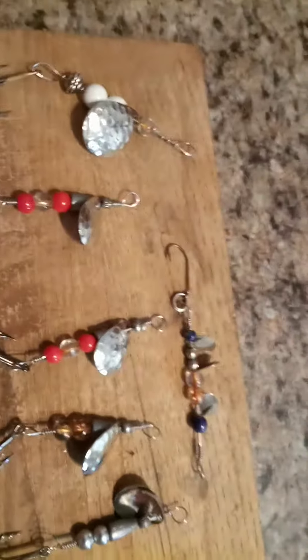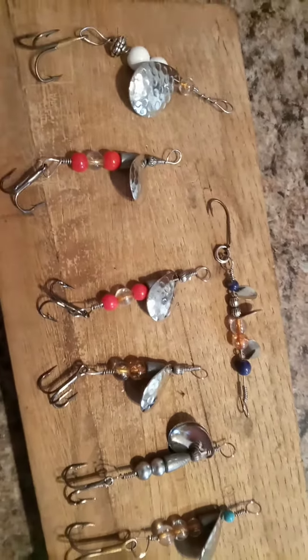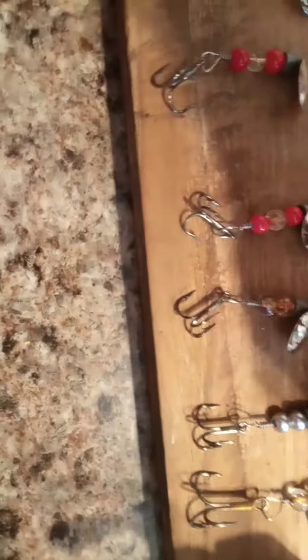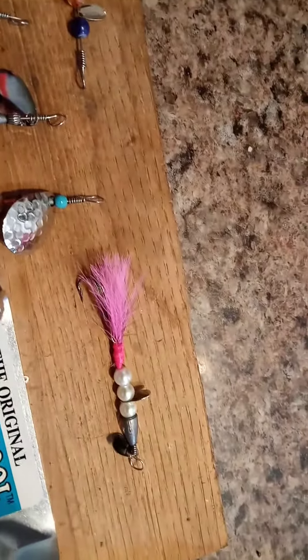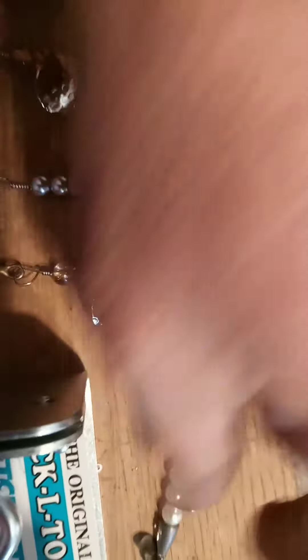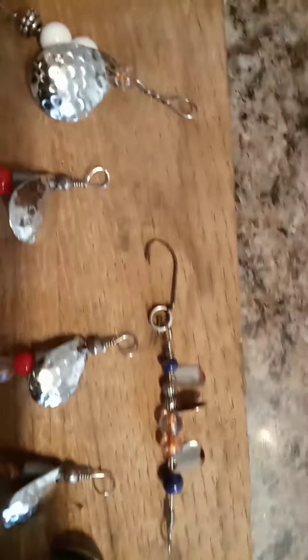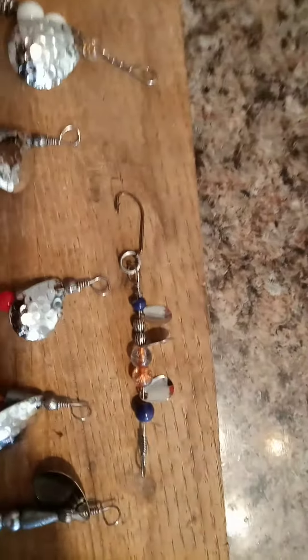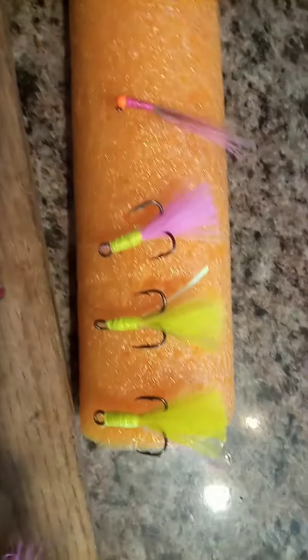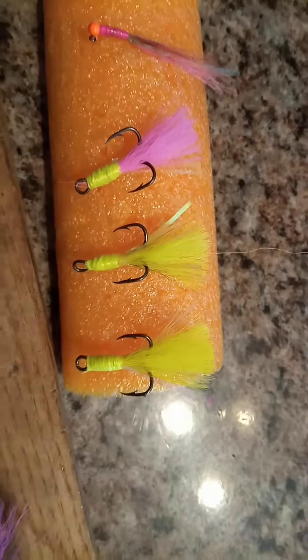Making these little — not a rooster tail. I made one. Styrofoam, pink tail, pearl body with two tiny little double zero spoon. And I made some double hooks with deer hair on it. Put on a few.